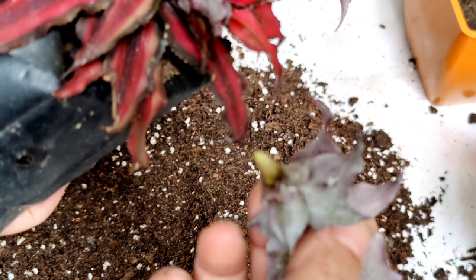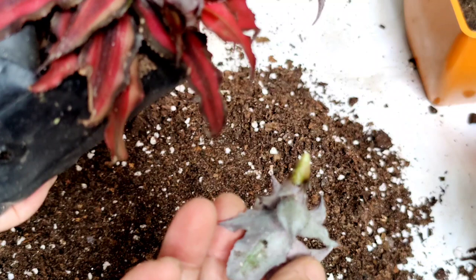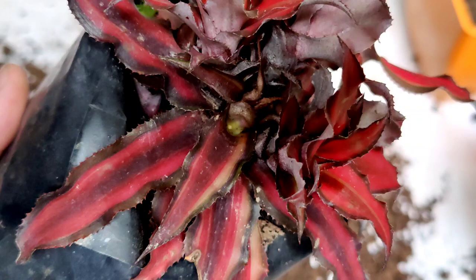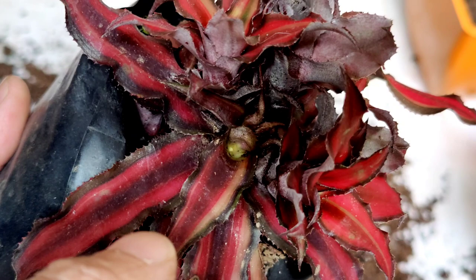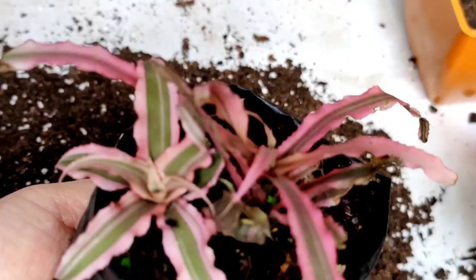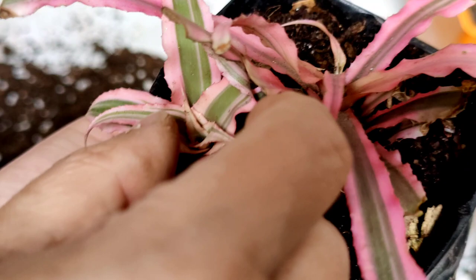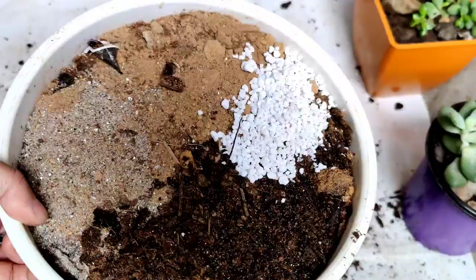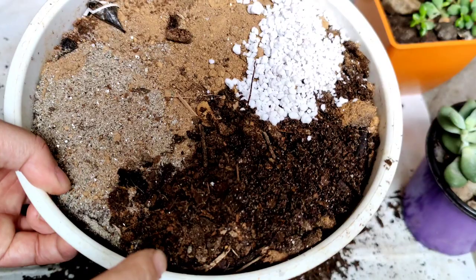Keep it in a dry place for some time, maybe one or two days, and then you can place it in soil. After a month or two you'll get a new plant from it. It comes out so easily — once you twist the pup it will come right out. I am going to propagate from this one also, so I am just going to twist this. You can see it was in soil only, so this I am going to propagate today as well.